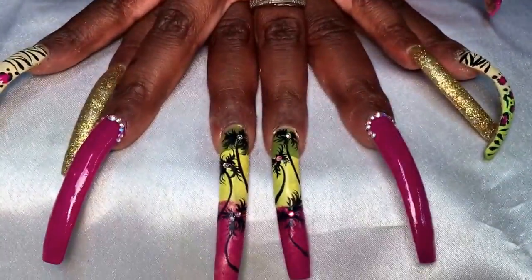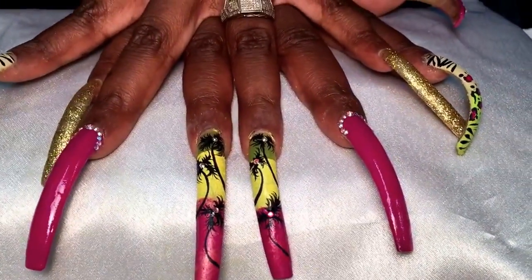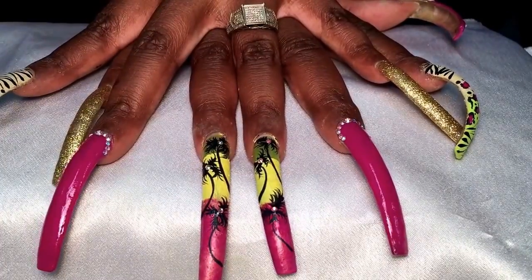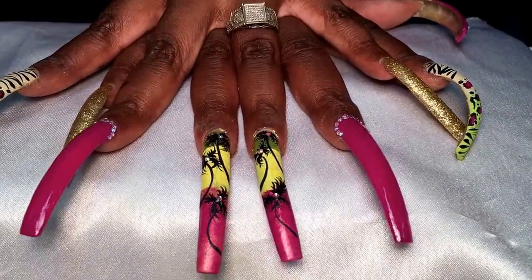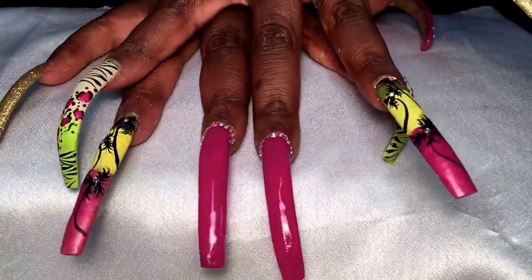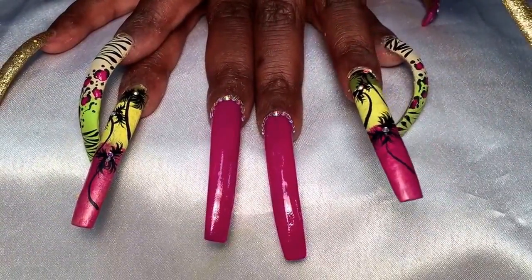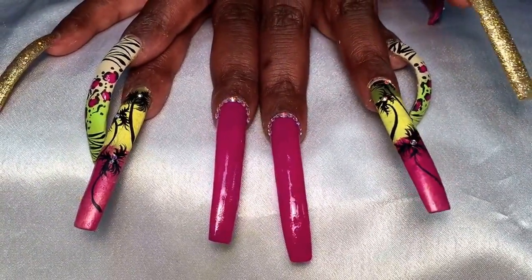For the ombre nails we used three colors: a green, yellow, and a fuchsia pink. We have palm trees and I wanted the Swarovski stones to replicate coconuts so I could feel very tropical on my vacation. For the middle fingers we did just a simple fuchsia polish — gorgeous — this is by Revlon in the color Plum Seduction.